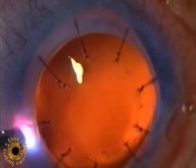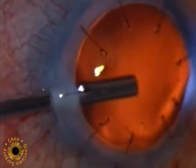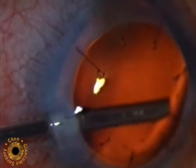The 18-gauge ECP probe is then inserted through the entry site to gain access to the ciliary processes.